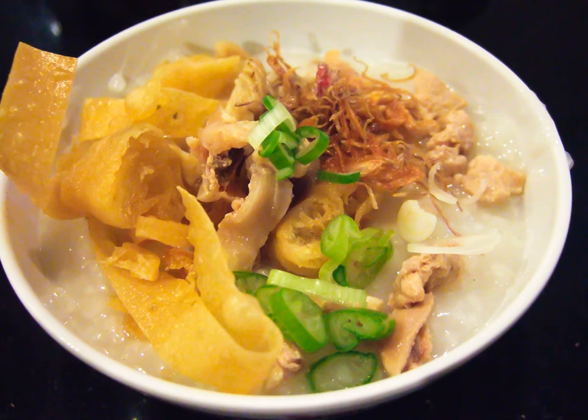Condiments include chopped scallion, crispy fried shallot, celery, tangkai, preserved salted vegetables, fried soybean, and Chinese crullers known as kakwa in Indonesia, and both salty and sweet soy sauce.